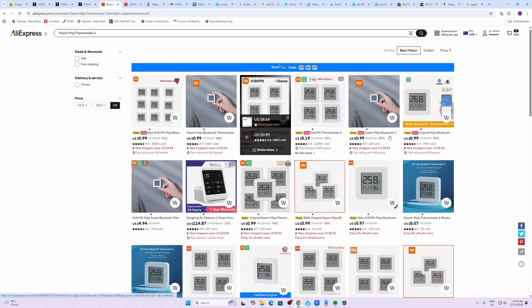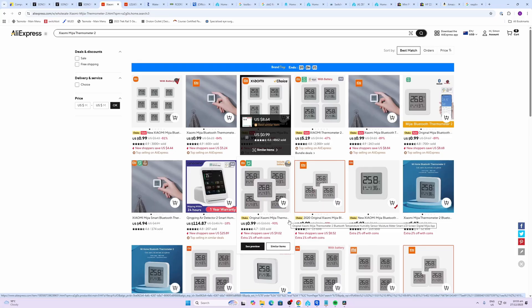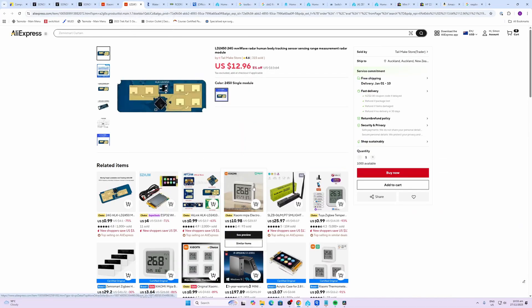They are often different prices but you can normally get them around $5 US dollars each. These do communicate via Bluetooth, but I've got a video — I'll link in the description below — showing how you can use a Bluetooth proxy with Home Assistant using an ESP32 and easily connect these to your Home Assistant.